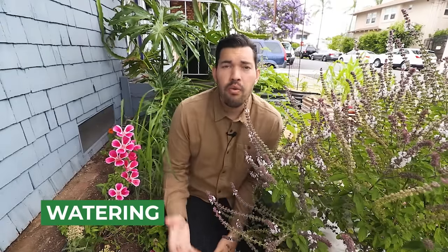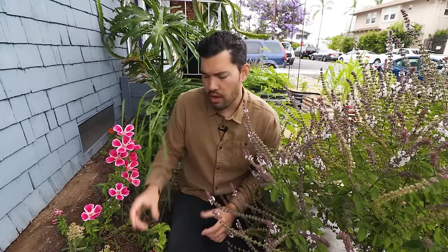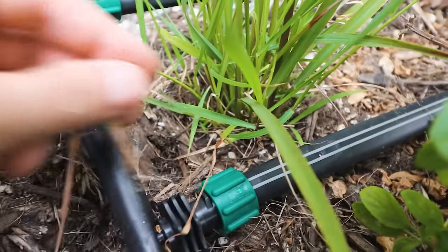We're back in the shadier section where I've propagated quite a bit of lemongrass to talk about watering. Lemongrass is a plant that wants to remain damp to some degree at all times — it really doesn't want that soil to dry out. I sacrificed maybe a couple hours of direct sun for a little bit slower growth, but I wanted to make sure it was damp at all times. I'm watering with drip tape here.